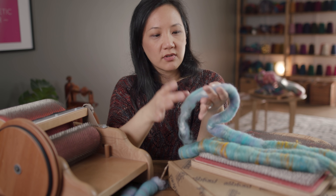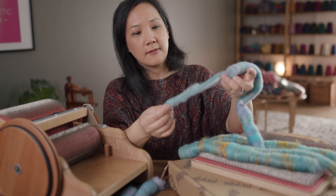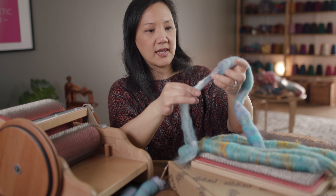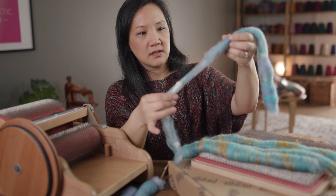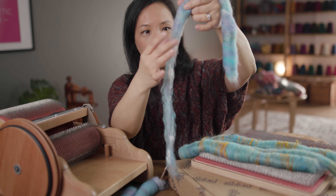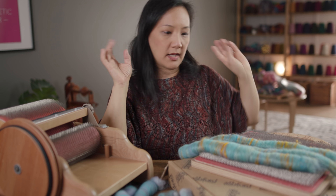Those are the two general kinds of yarn you can spin from different fiber preparations. This is my rolag, and I'm just starting to draft it out a little bit so you can see how it works. It is already very airy, very poofy — it's going to be really nice, soft yarn.